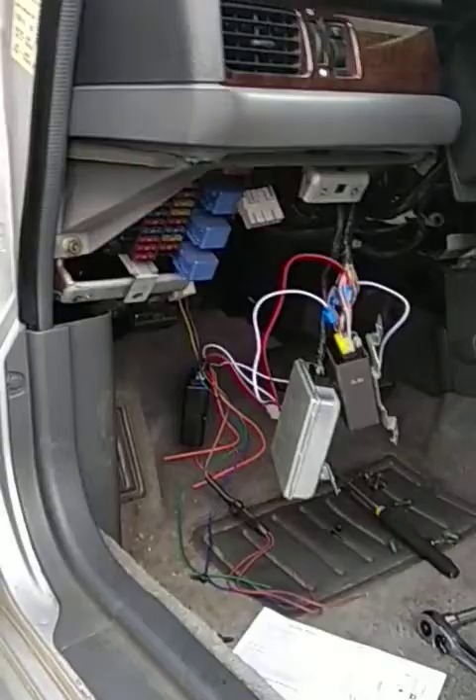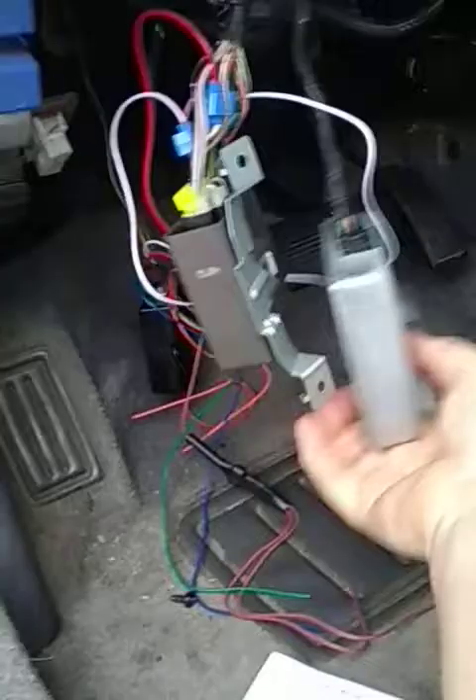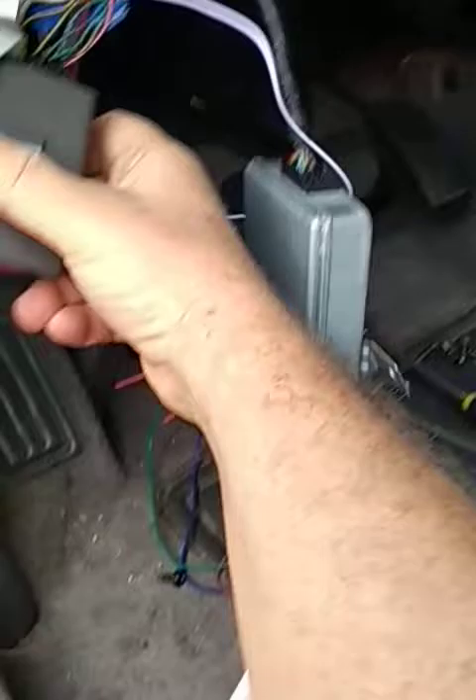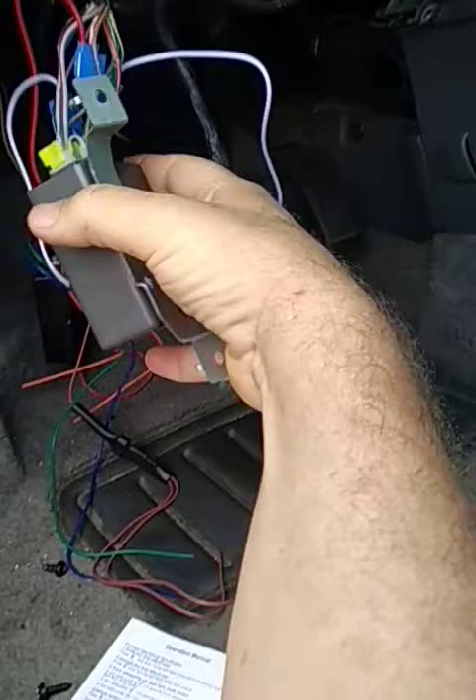Removing that plate gives you access to the wiring you need. This module here is the door lock control module — it mounts behind the computer, which is probably the body control module. Each is held by two bolts; loosen the front one first, then the rear one, and drop it down to access the wires.